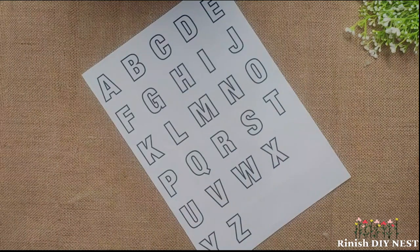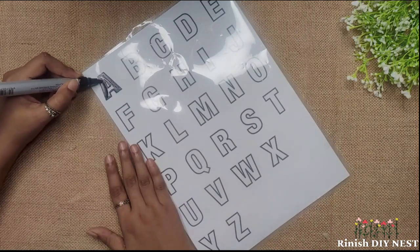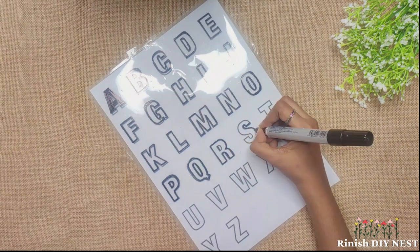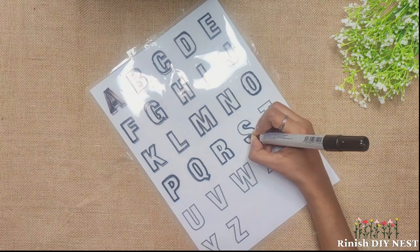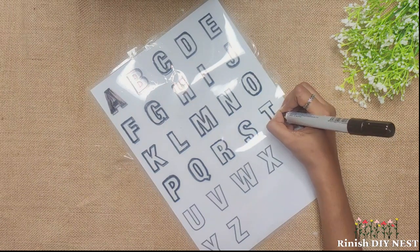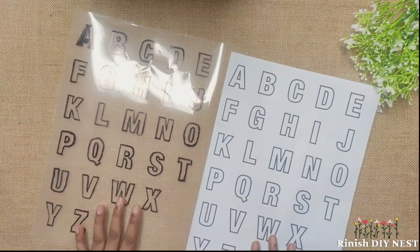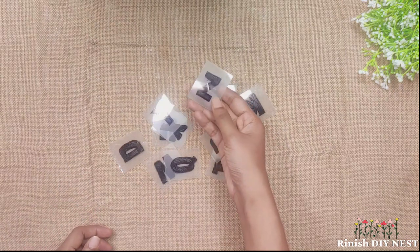Now for the front part, I am using alphabet printouts. This shape is traced onto a plastic sheet. I am using a black permanent marker to trace the letters. I'm going to cut them out to make the letter shapes.